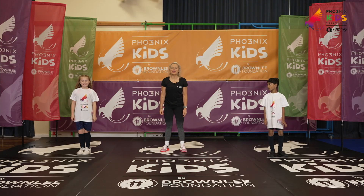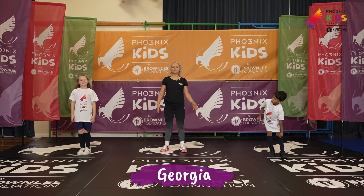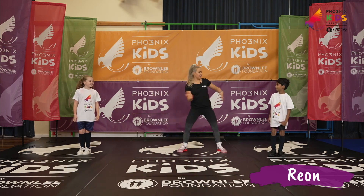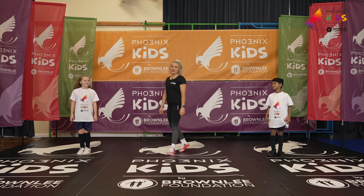Hello and welcome to our main workout section. My name is Georgia and joining me today is... and we're really excited to be working out with you today.